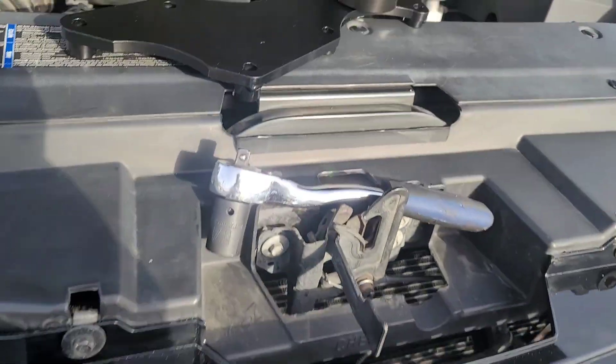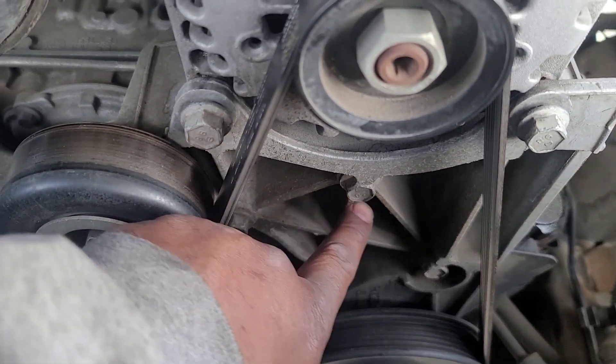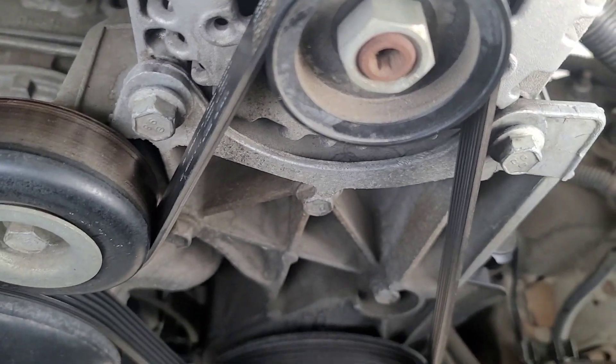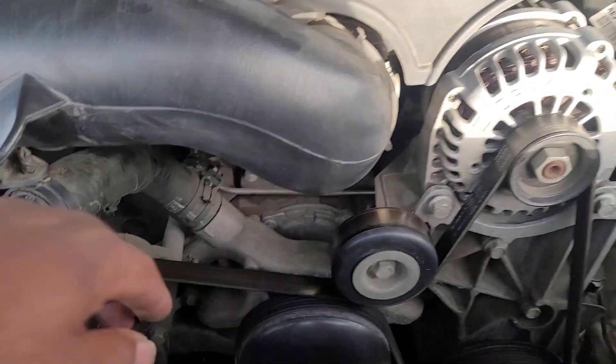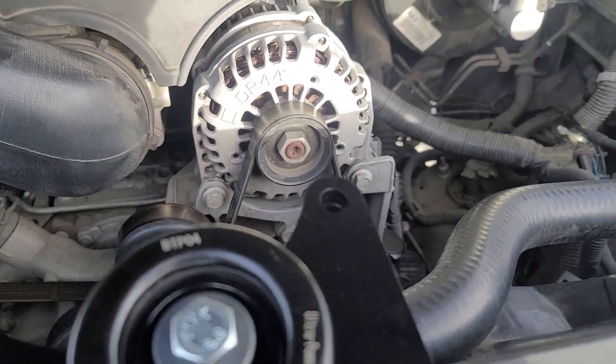So for right now I'm about to get it installed. Just got to take these three bolts off right here — one, two, three. It's a 15mm. Take those off. I'm going to loosen the tension right now to pull the belt off so I can get to it.